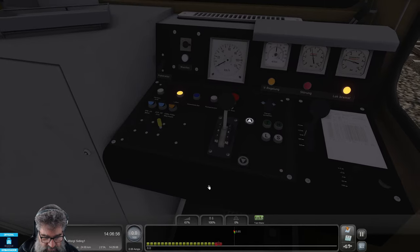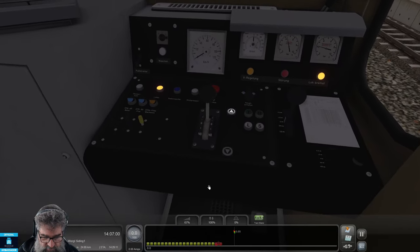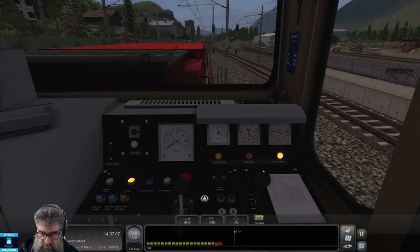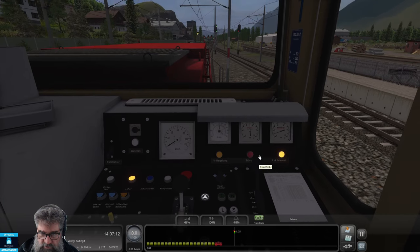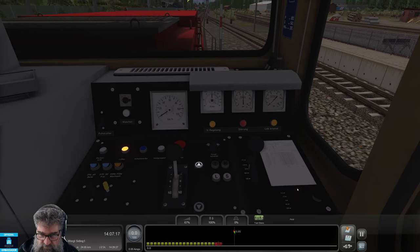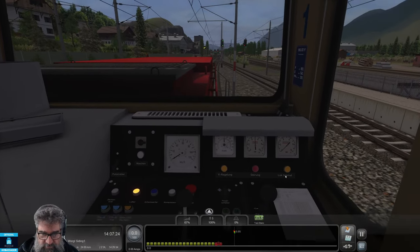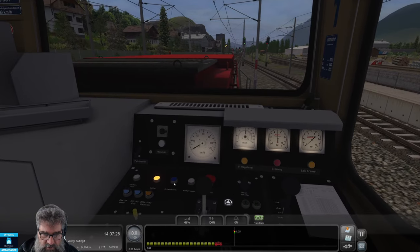Release spring brake — done. Set the direction of travel — done. Let's see if I'm on main reservoir pressure; we should have enough air to release the train brake. We want to put that to quick release. And somewhere around here there's another handle — we want to put that to release as well. So far, so good. What about some instrument lights? There we go.